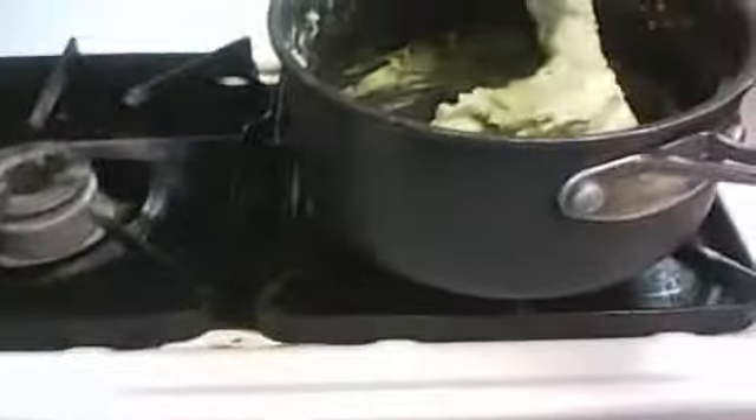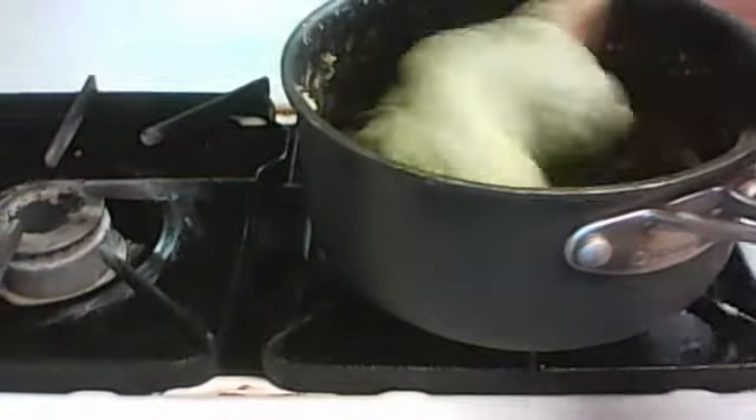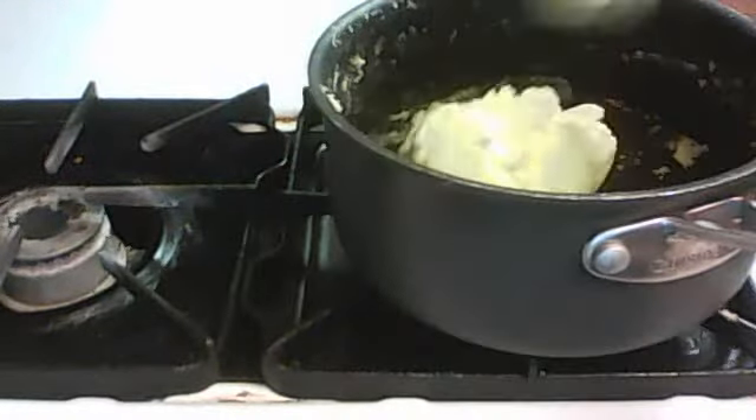You might want to put it on medium heat, actually. Just keep mixing it together.